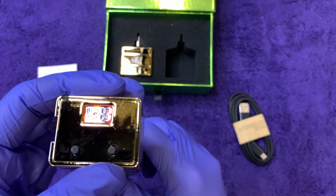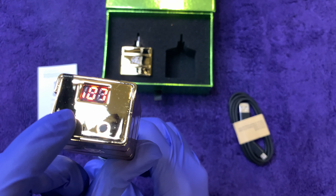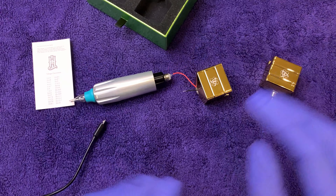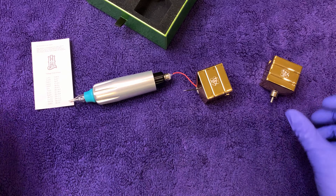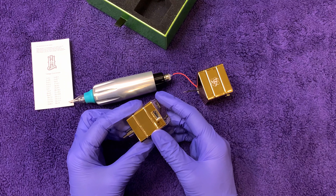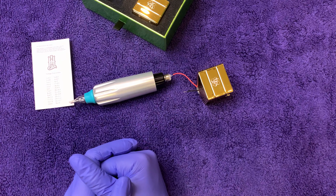Okay, it resets itself at a 1. So the Nucleus came with two battery packs. The first one shut itself off, so we reset it by plugging it in. We wanted to see if we'd have the same trouble with the other one.